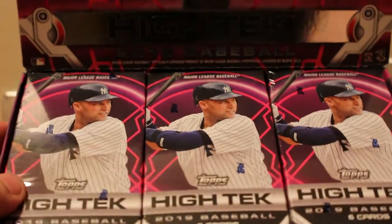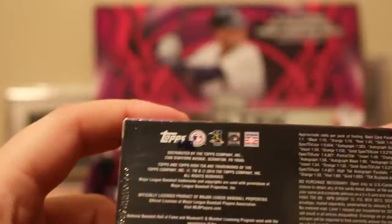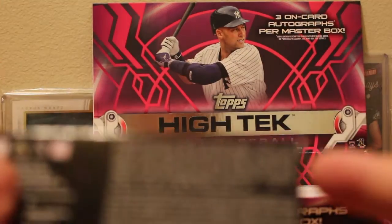We have the three mini boxes — they all have Derek Jeter on them. So let's just pop these open. Here are the odds on these mini boxes, listed on the side of the box here.